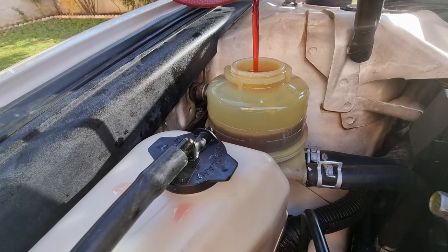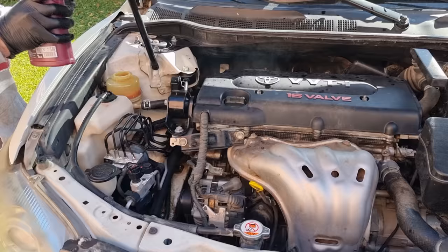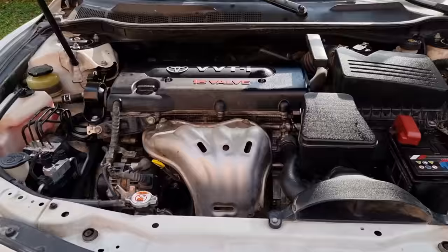You may need to add fluid after releasing all the air bubbles out. Close the cap and start the engine. Fill the reservoir one last time to the correct level, which is the hot line when the engine is at idling temperature. After steering the wheel lock to lock with the engine on, the fluid should be at the same level.